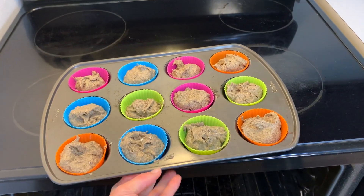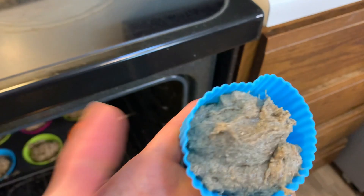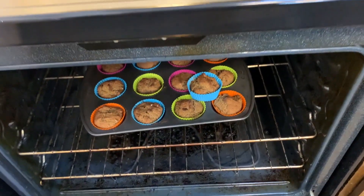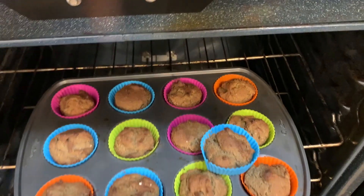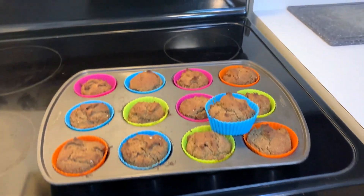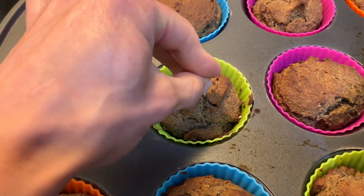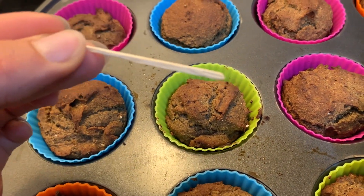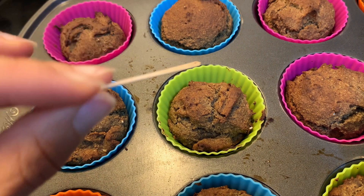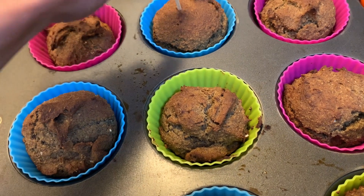We're just going to put these in the oven and check on them in about 20 minutes. Okay, so it's been about 30 minutes and these are looking perfect. The telltale way to determine if these are done is to poke them with a toothpick — if there's anything on the toothpick, they're not done. I cannot believe I keep calling it a Q-tip — I obviously mean toothpick, sorry about that. If the toothpick is free of any residue, you know you are golden.